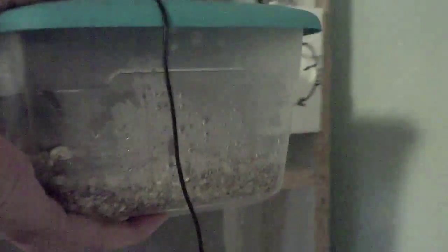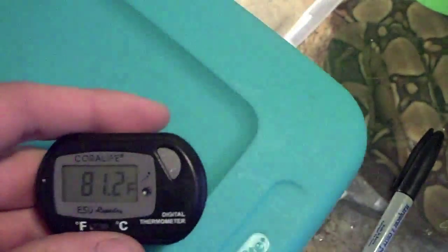Just wanted to do a quick update video on the eggs. We're about 20 days in, so about a third or so of the way. They're at 81 degrees, so it's pretty low. It could take up to 60, 70 days.